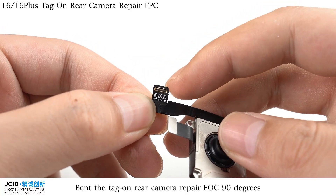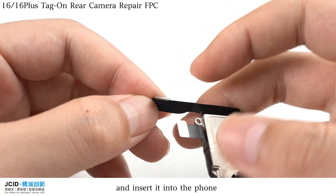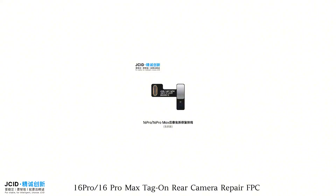Bend the Tag on Rear Camera Repair FPC 90 degrees and insert it into the file.